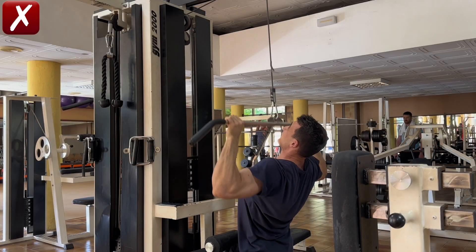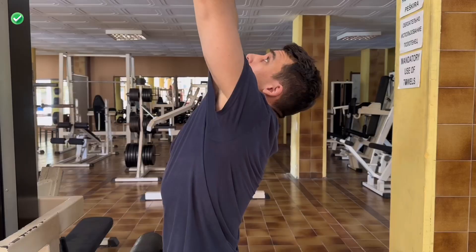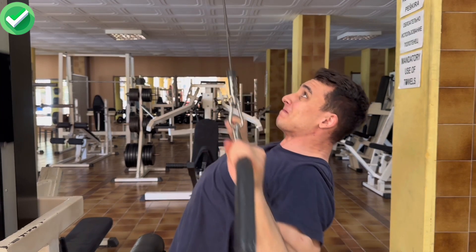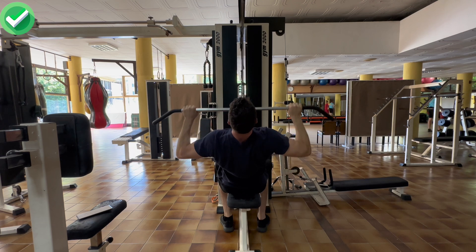Finally, people tend to pull mainly with their arms instead of their back. To fix that, initiate the movement by pulling your shoulders back and then imagine pulling the weights by driving the elbows down and in, instead of just leading with your hands.